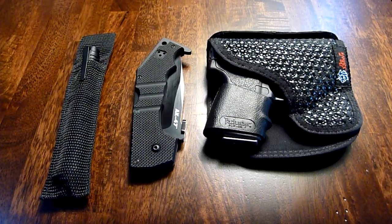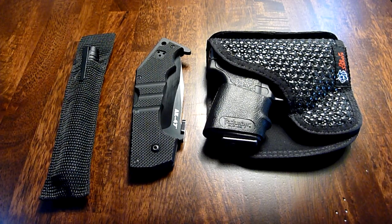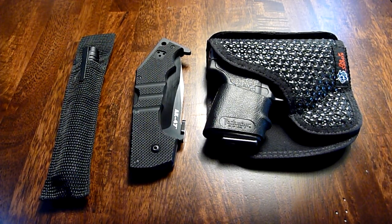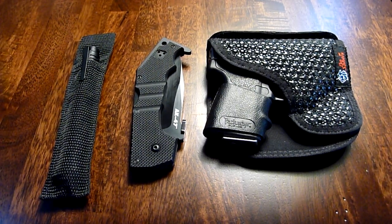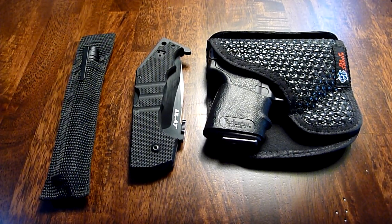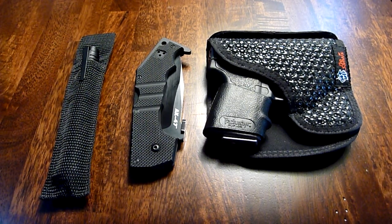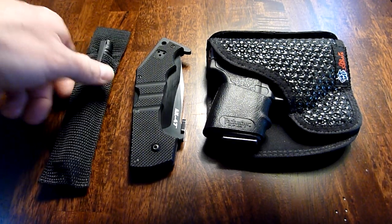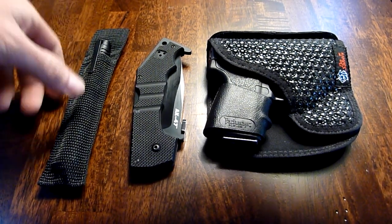Hey YouTubers, Mr. Cleaner Nash here. I wanted to do a quick EDC video on my everyday carry. This is for the most part complete, although you'll notice I'm probably missing a smaller EDC knife. I'm temporarily using my Cold Steel AK-47 as my self-defense slash EDC blade, even though in my opinion it's more of a tactical blade than an EDC, so just keep that in mind.